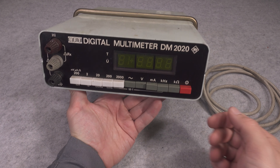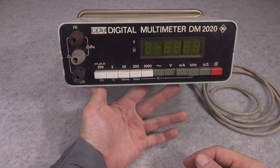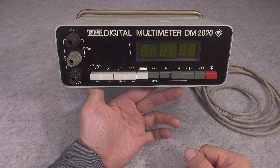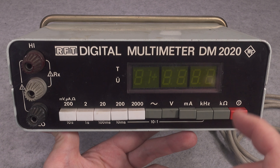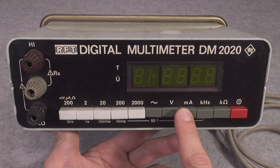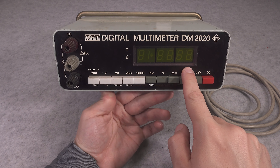It is sadly not auto-ranging, but you can fully expect that from that age. It has the basic measurements required in any workshop and lab environment: volts DC and AC, milliamp, kilohertz — so it can measure frequency — and also an ohm meter.